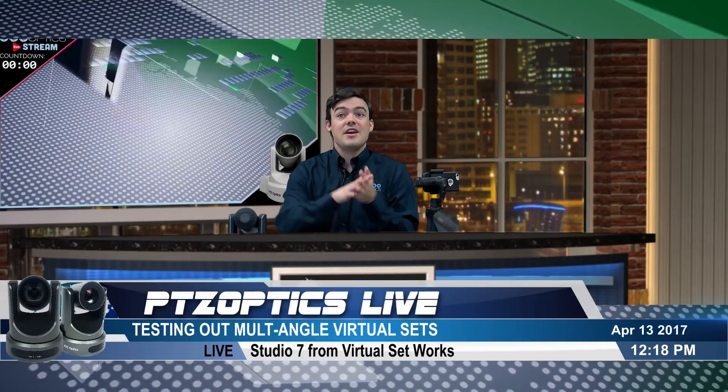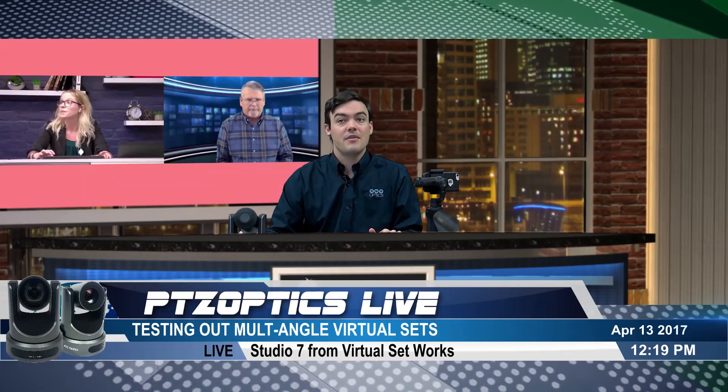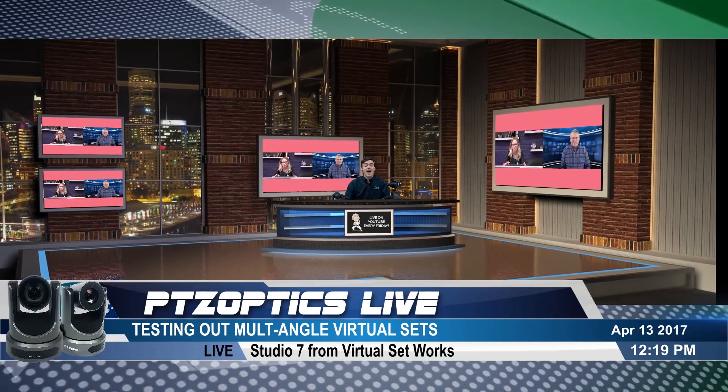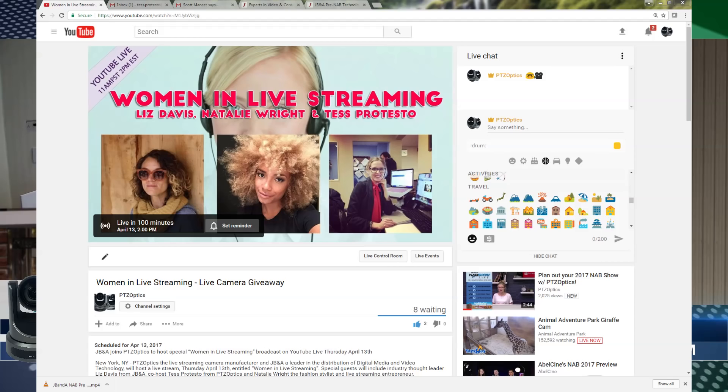As you can see here, I have the same set that I was in just a moment ago, and I'll zoom out to show everybody what this looks like, but in a different angle. This is what the professionals use all the time when it comes to high-end green screens. I wanted to show you behind the scenes how it works, and let you know we're going to be using it in our live show — women in live streaming.